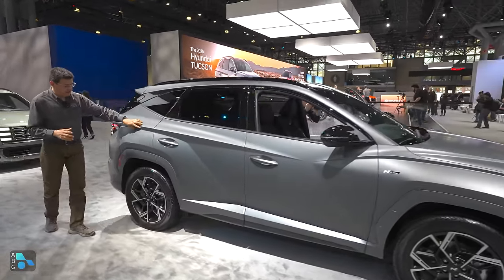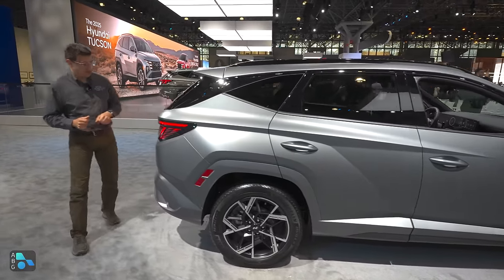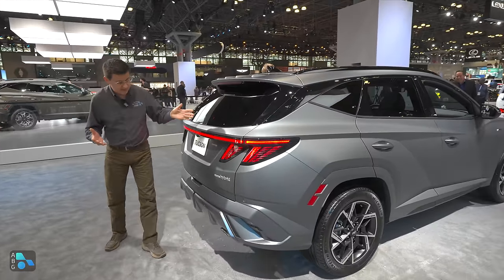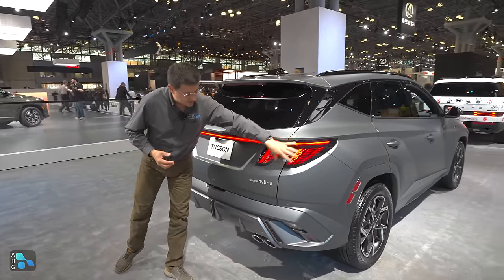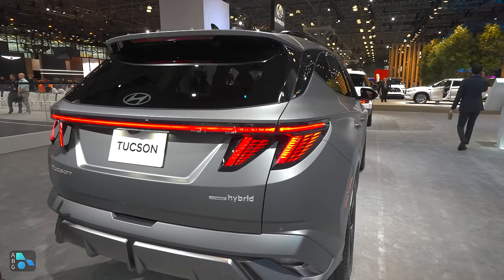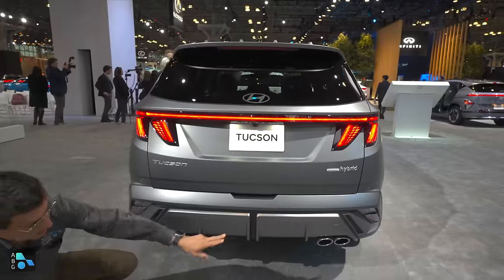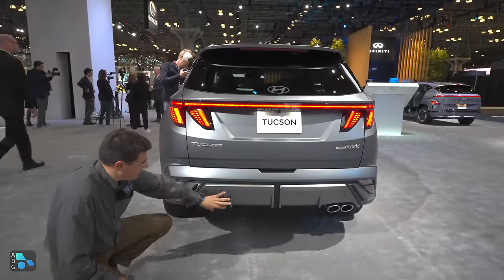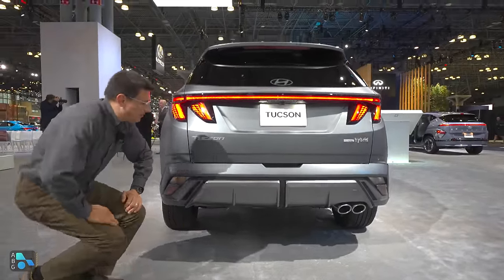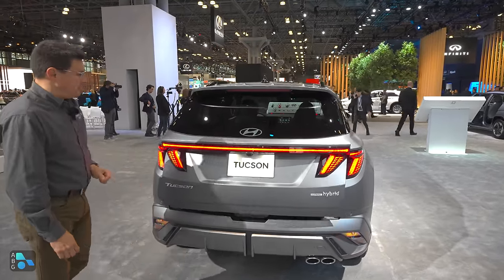Moving around to the side again, you'll notice the strong lines and the real creases in the sheet metal as before. Moving all the way around to the back, the design is basically the same as before, with these tail lights that have sort of a toothed design. We get some subtle changes here and there, but nothing major. This is the hybrid model, so we get twin exhaust tips, and then we get what kind of look like skid plates, but this is actually just a plastic bumper right down there on the bottom.